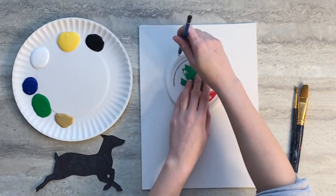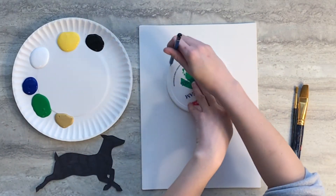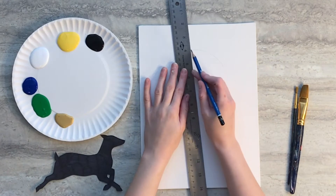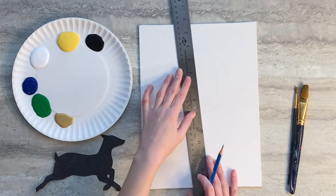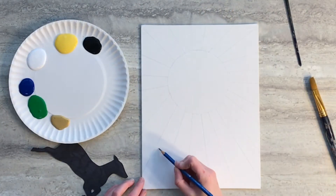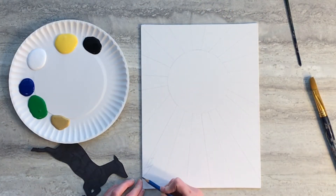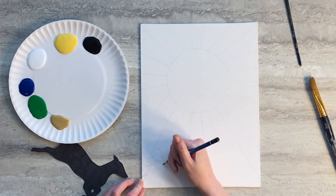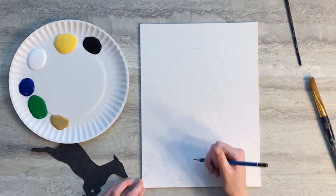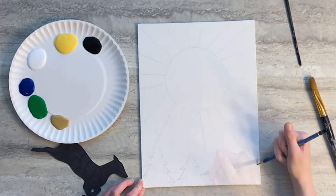We'll start our drawing by tracing a medium circular object in the upper middle part of your canvas. Then take a ruler and draw some radiating thick strips coming out from that circle. Next you'll need to draw some pine trees at the bottom of your canvas. You can add as many or as few as you like, and you're going to want them to overlap all of the radiating lines.